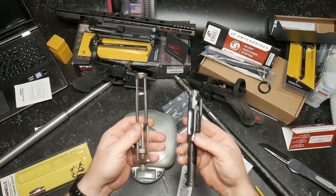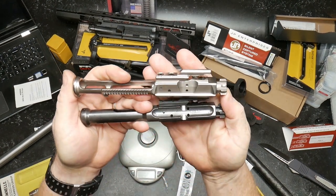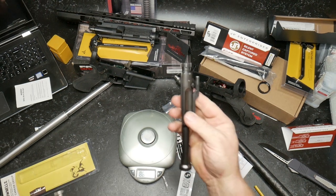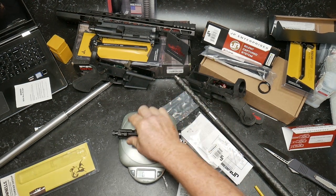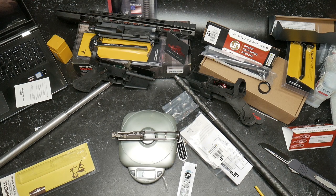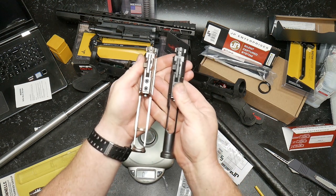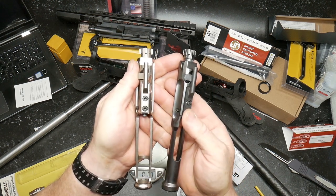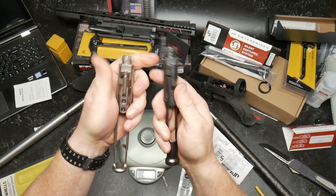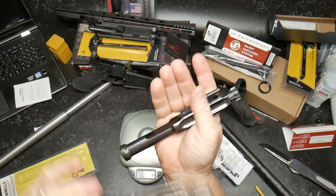Total weight differences between these two - the JP bolt and carrier weighs in at 8.8 ounces, and the Brownells comes in at 8.2 ounces. A little bit of weight savings there. But the cool thing is when you go with a low mass operating system like that, you really need to utilize an adjustable gas block - and we'll go over those in the near future.